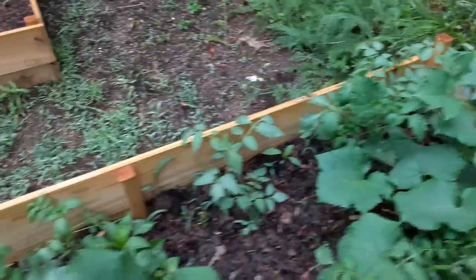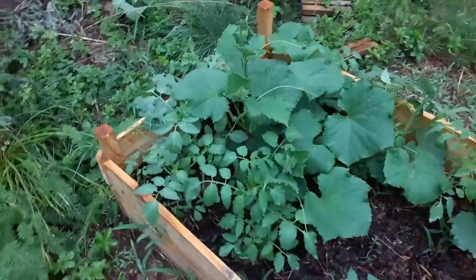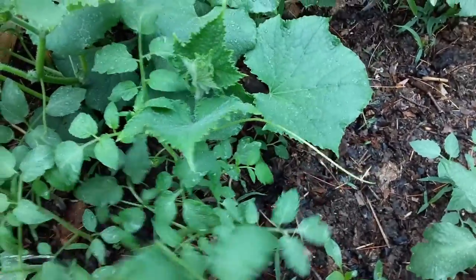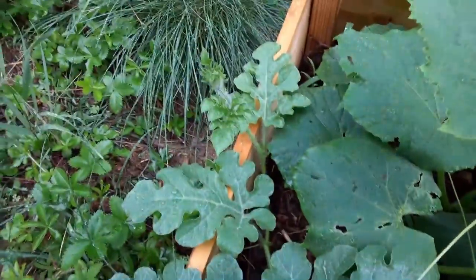Those tomatoes were just from the compost. I'm just letting them grow a little bit and we'll see how they do — I may transplant them. We've got another watermelon here that's starting to do really well too.